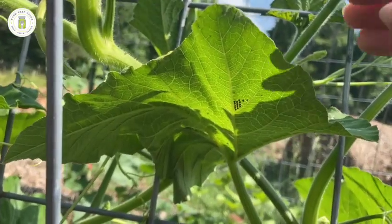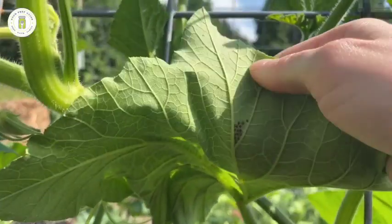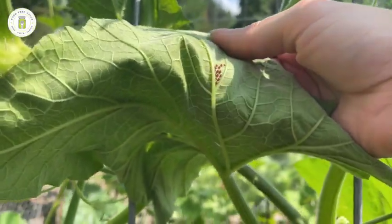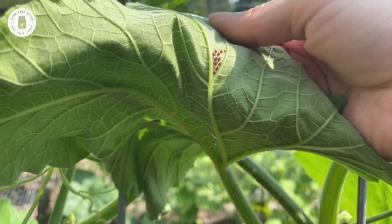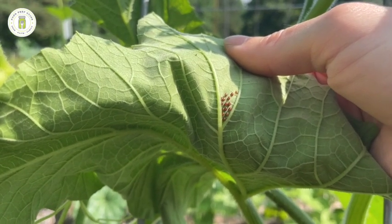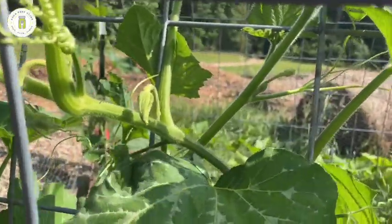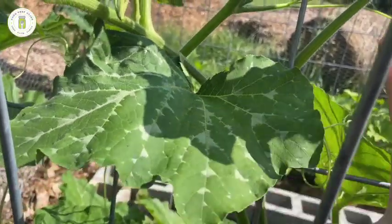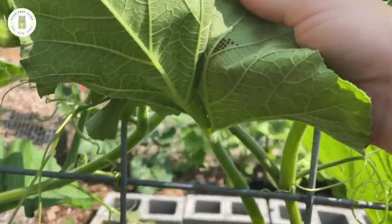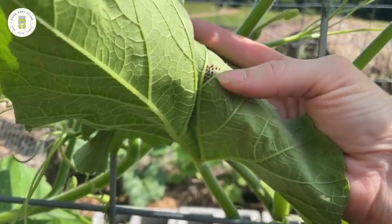I've located some squash eggs - I'm going to give you a close-up and show you what we're looking for. Here is a cluster of squash bugs that my daughter found for me - she's a good squash egg hunter. You can see they are brown, kind of copper colored, and very small. They're always in clusters - you're not going to find just one or two. They're mostly on the underside of the leaf, though they sometimes lay on the front side.